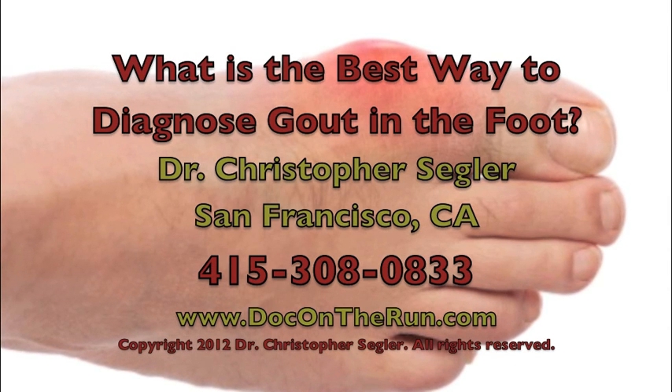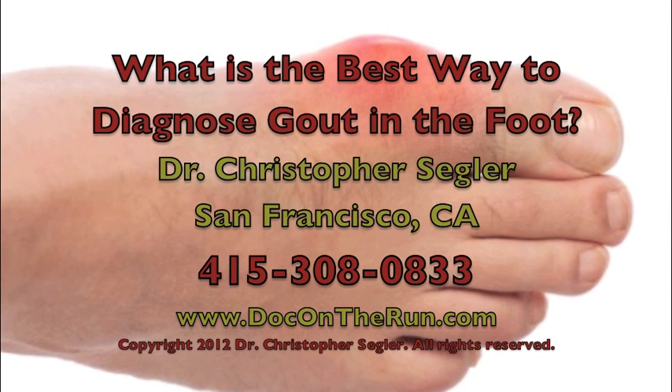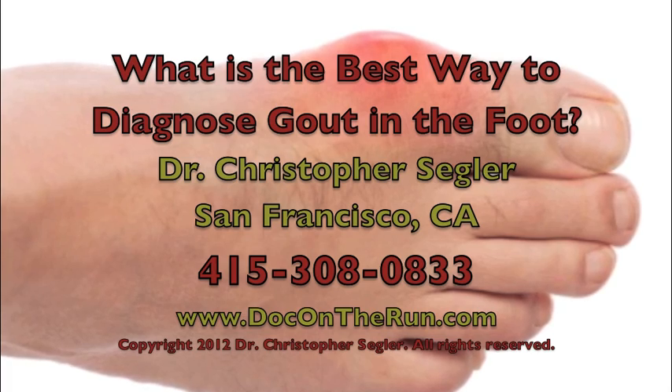Hi, I'm Dr. Christopher Segler, a podiatrist in San Francisco, and this video will explain the best way to diagnose gout in the foot.